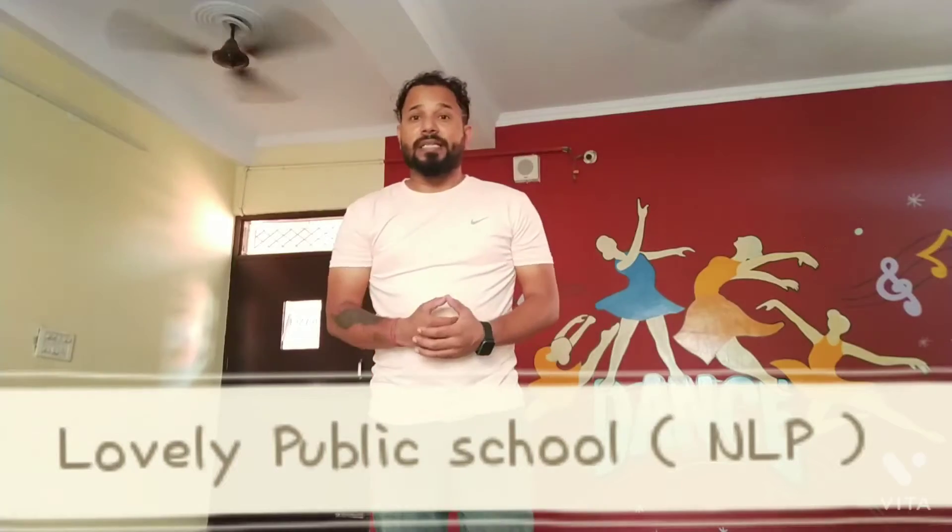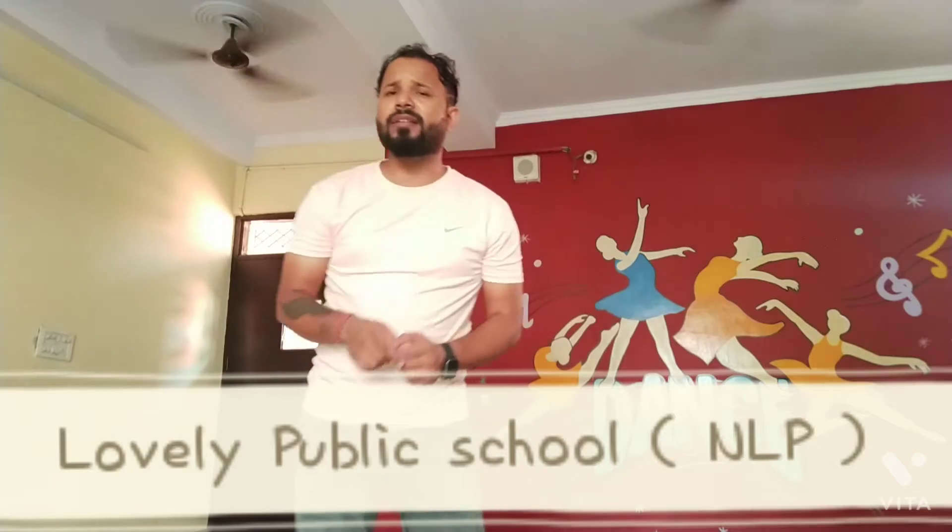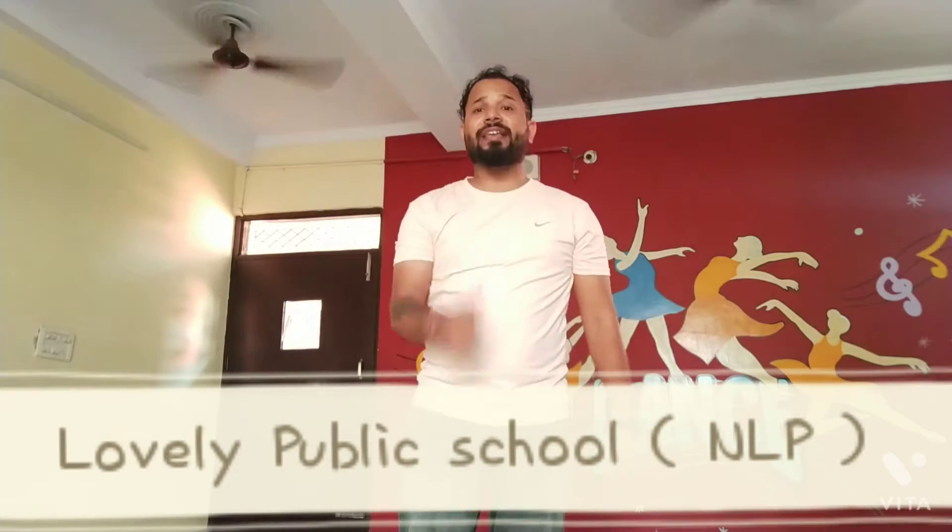Hello students, welcome back to the last video. I am your speaker for Deep Brow, waiting to learn some more Western books. So get ready, let's start.